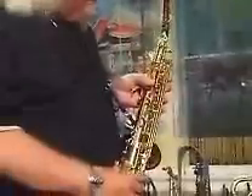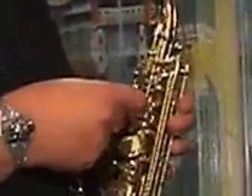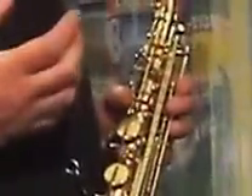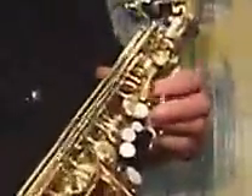The octave mechanism on this horn is extremely unique. This is a complete redesign by us and it also has our exclusive compensator key. What the compensator key does is bring the high notes — C sharp 3, D3, and on up — into perfect tune. It's screw adjustable right here under the front F key.